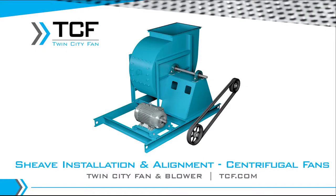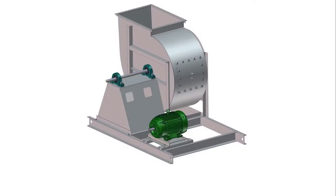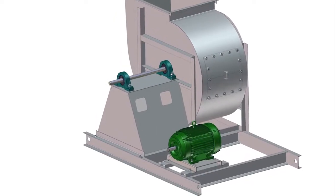In this video, we will be explaining sheave installation and alignment. This is an overview of the process. If you have additional questions when performing installation, refer to the installation and maintenance manual along with the drawings.